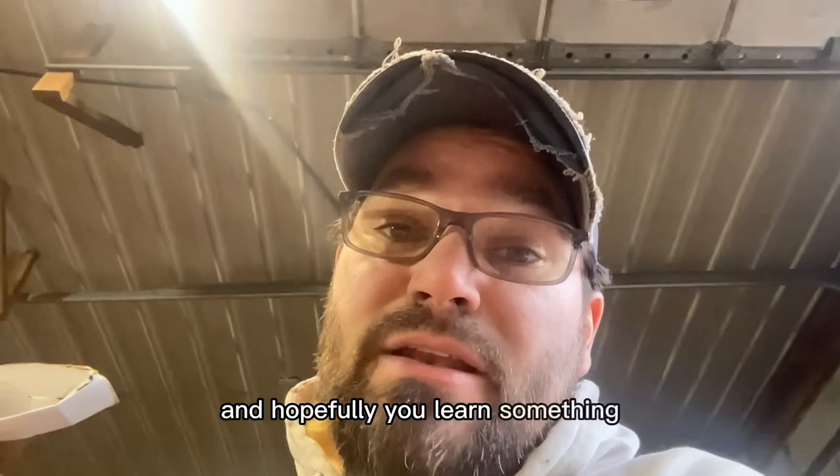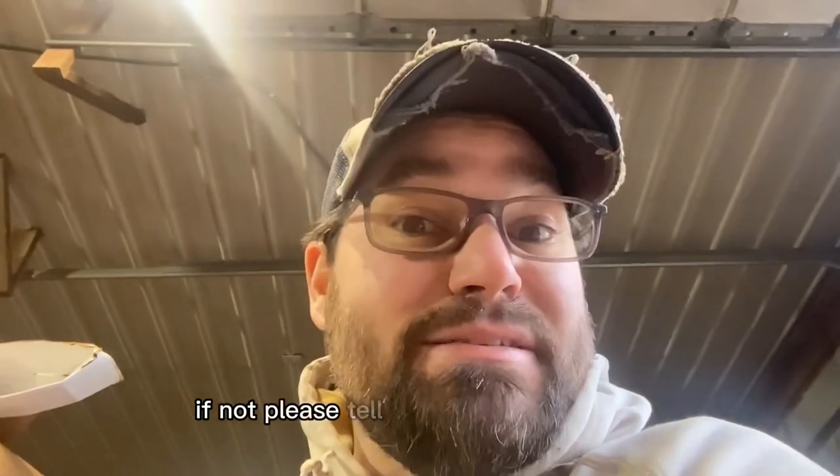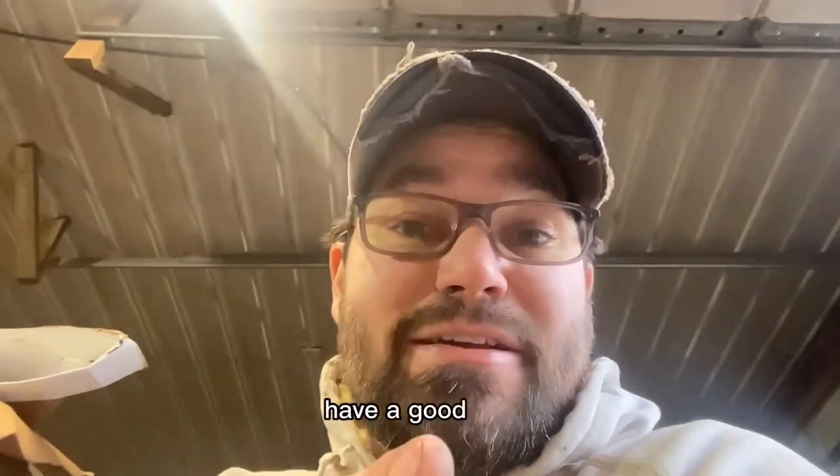Hey, I just want to thank you for watching and hopefully you learned something. Please comment, like, subscribe — all that fun stuff. Hopefully you gained something from watching this; if not, please tell me how I can improve. Have a good day.